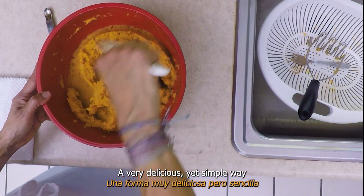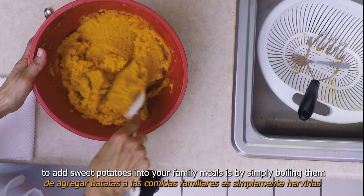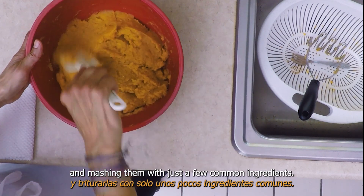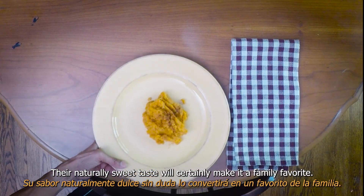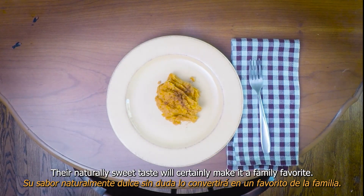A very delicious yet simple way to add sweet potatoes into your family meals is by simply boiling them and mashing them with just a few common ingredients. Their naturally sweet taste will certainly make it a family favorite.